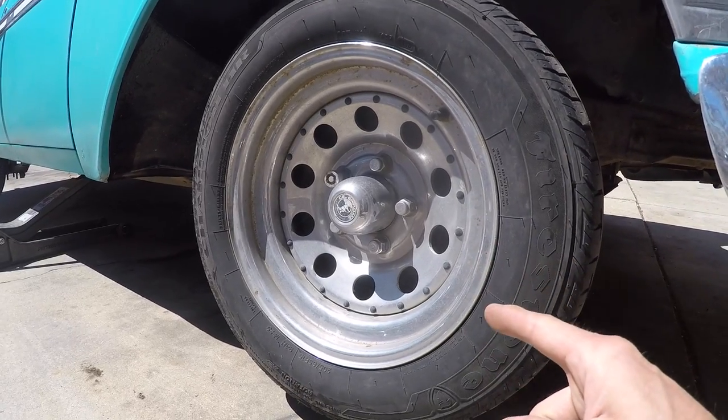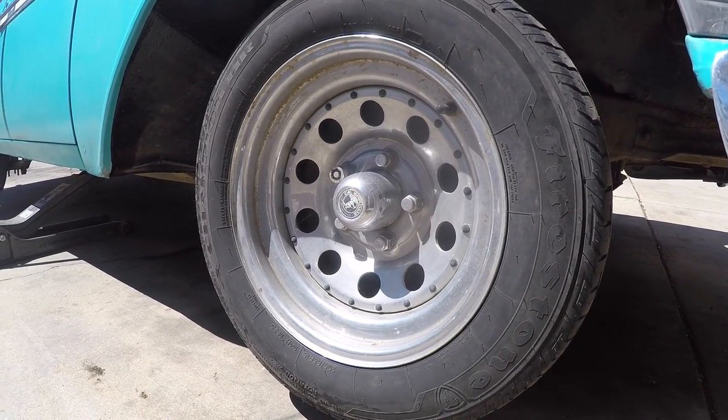Today, something will be done about those rims. Here we go.